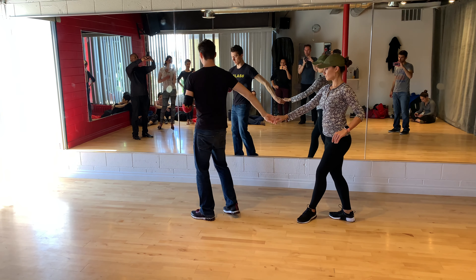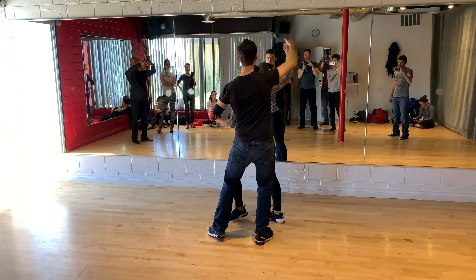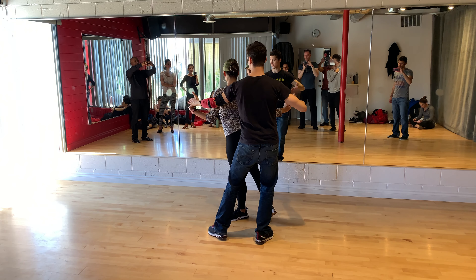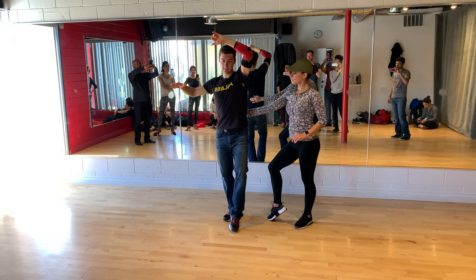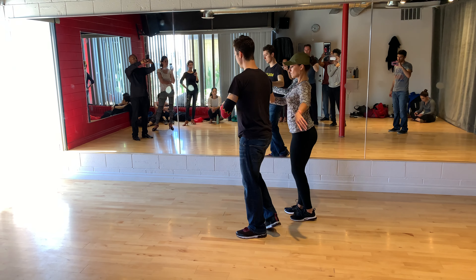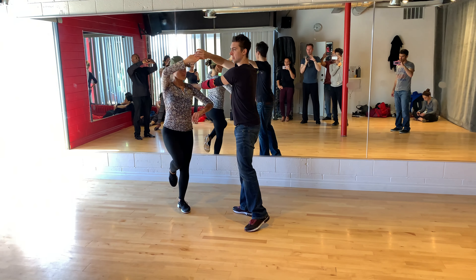And over, 1, 2, 3, and connect, 5. The weight's on the right foot, so we have opposing forces here — 5, 6. Put it on the waist, 7, connect. Handshake, 1, 2, 3, out, 5, 6, 7. I put the hand on the shoulder — it's just for style, we're not really leaving there.